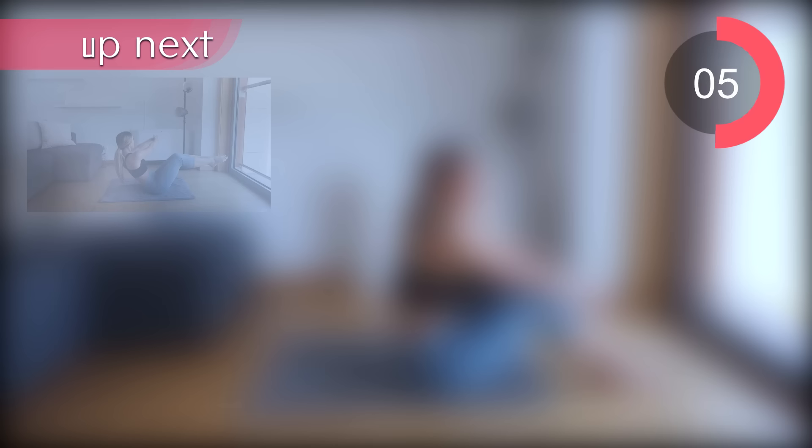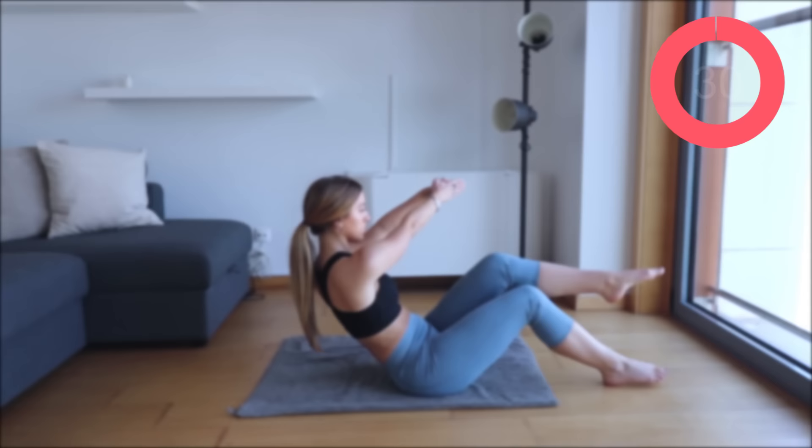Let's take it over to the other side. Bring those legs up and go — up, down, up, down.